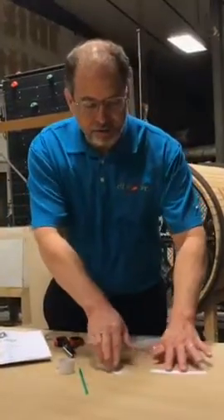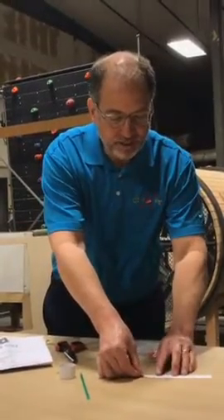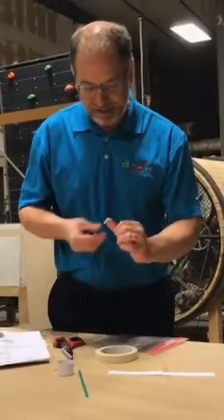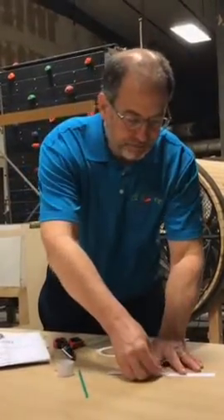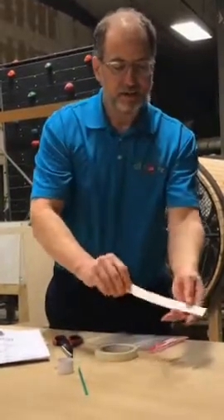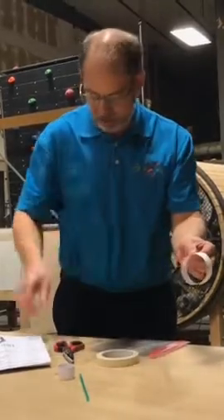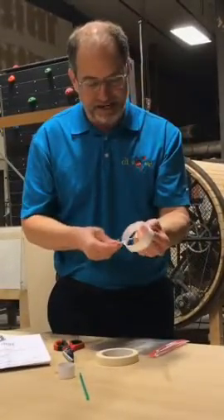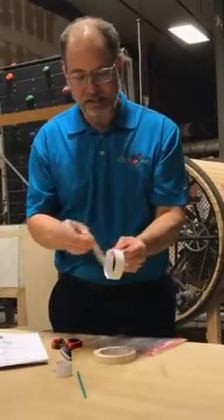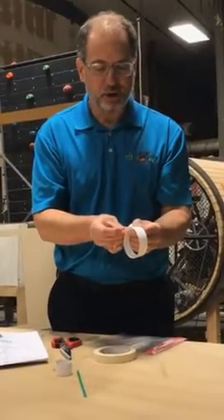Now, take the other two strips, lay them end-to-end with just a little bit overlapping, use another piece of masking tape and tape those two together. Then bend them around forming a circular shape, use another piece of masking tape to attach the ends, forming a larger hoop.